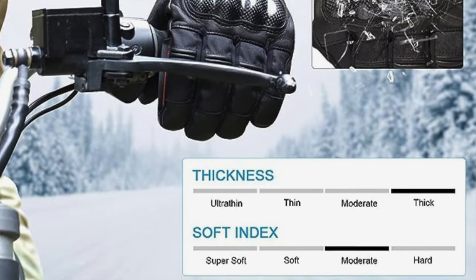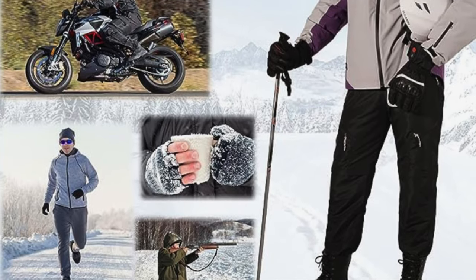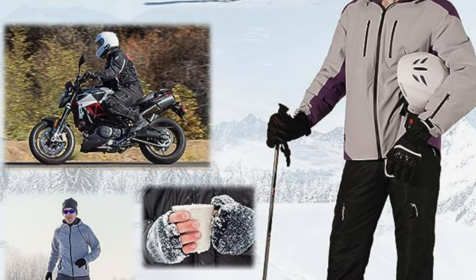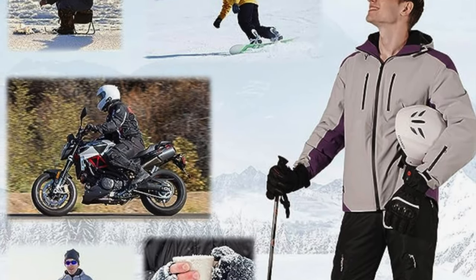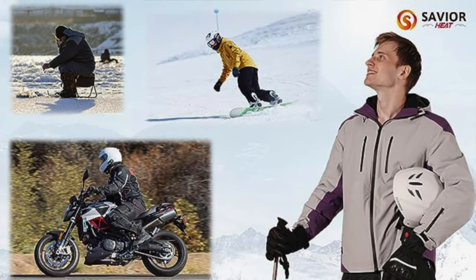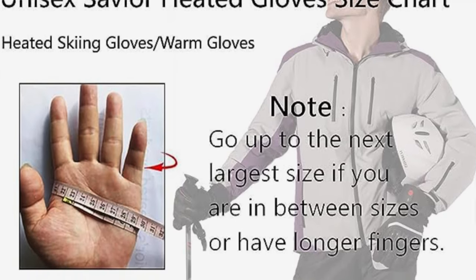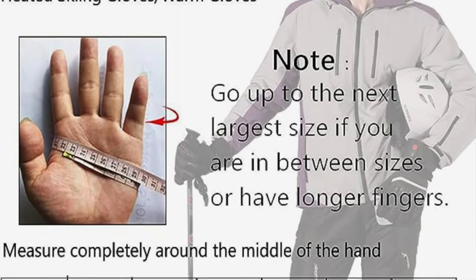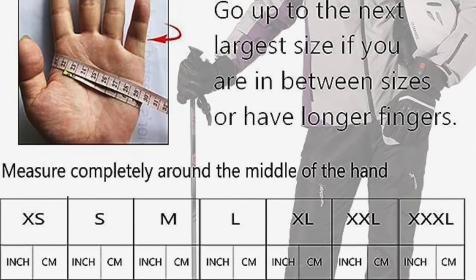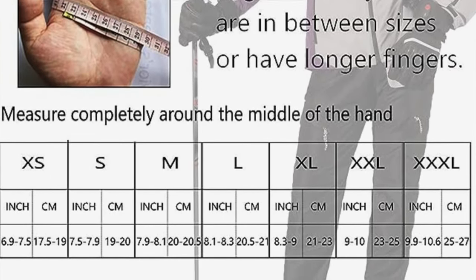Digital dexterity: you can swipe on your phone without taking them off. The pros: rugged construction with knuckle guards, sturdy palm grip, and touchscreen compatibility. The cons: battery life weakens over time, and the power button is positioned differently from other gloves — though different isn't always bad.